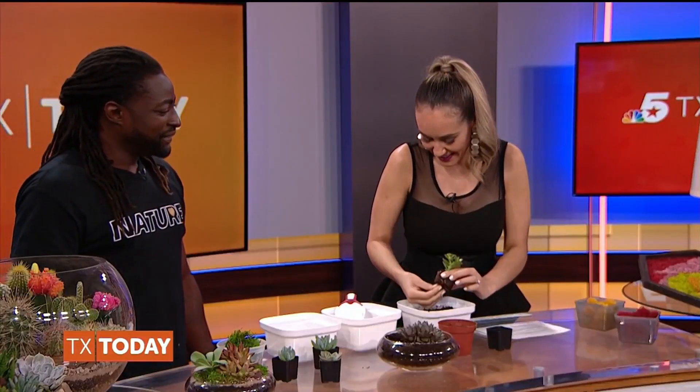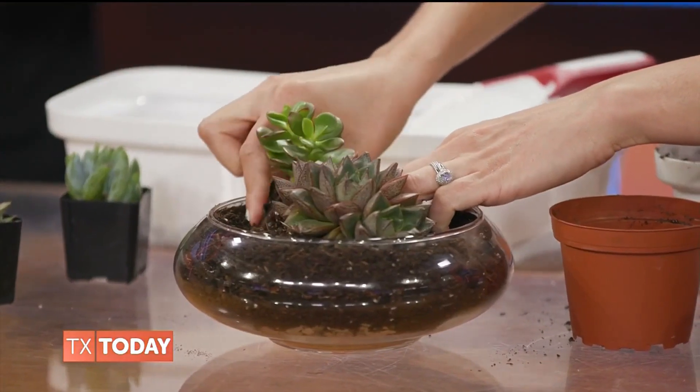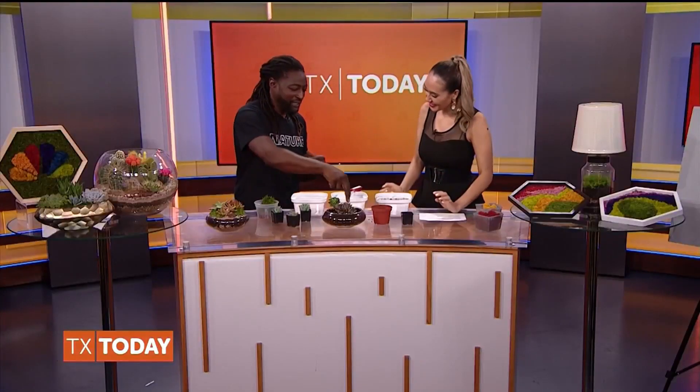There you go. Just see how you want it positioned. I like to tell people to pretend you're a tiny person walking around and how you would want your scene to look. There it is — and just make another area.